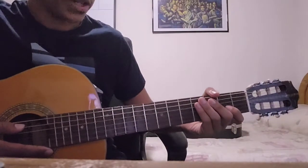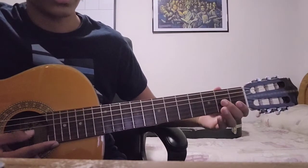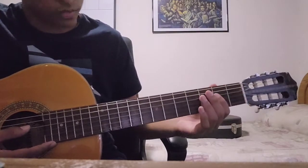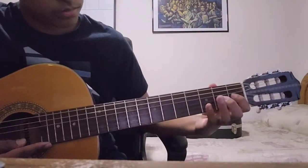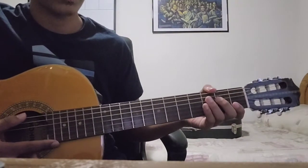For the fourth and final phrase, you're going to start on the G string with the second fret, play that twice, then the first fret, and then on to the D string: two, four, two. That's how you play the final phrase.